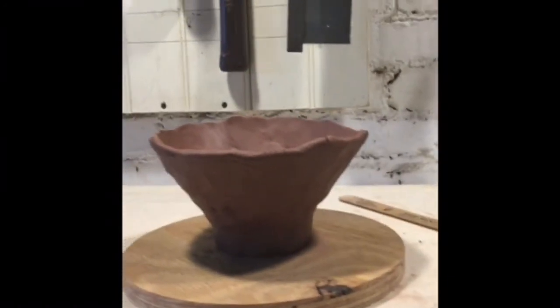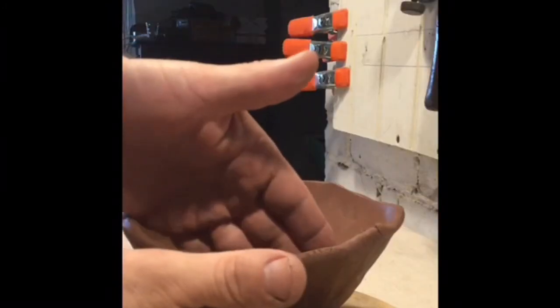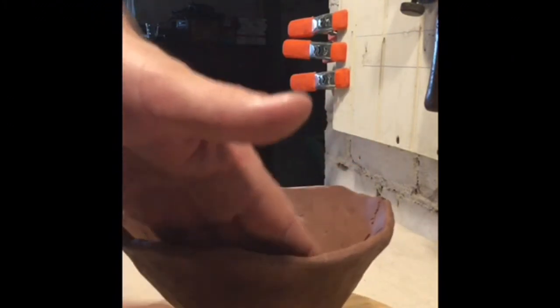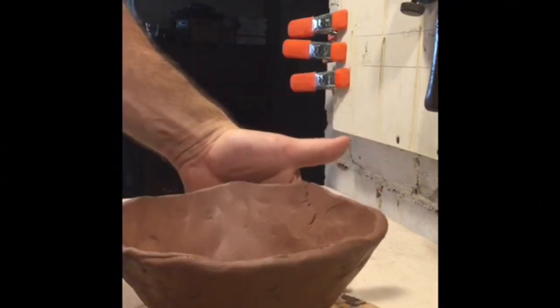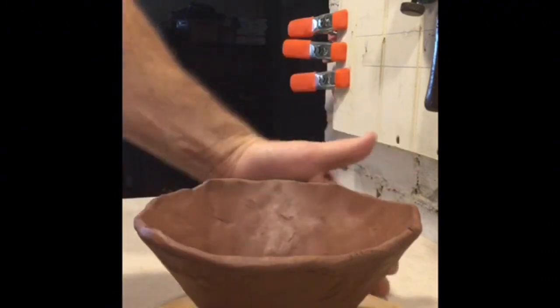Here's my side view. If I hold it up next to my drawing, I think I need to flare that out just a little bit more and fix some areas along the edge. So now what I'm doing is pressing in on that side and using my rib on the outside to smooth that profile. Don't forget to use your bat — spin the bat, not your piece. Beautiful.